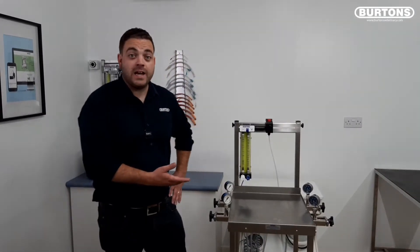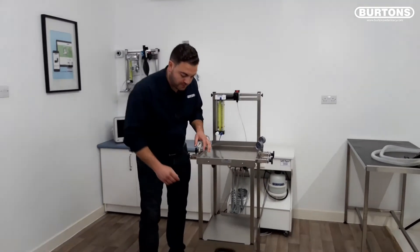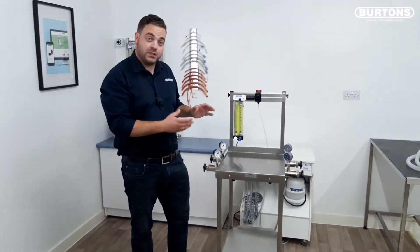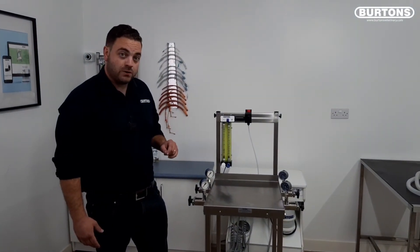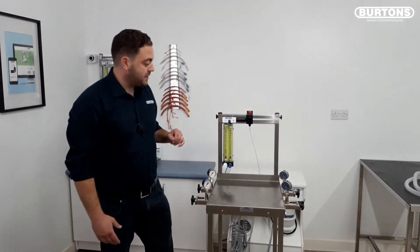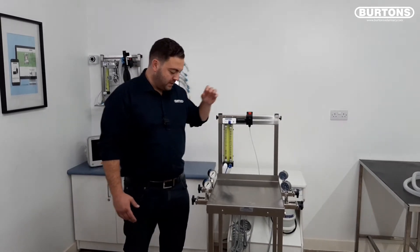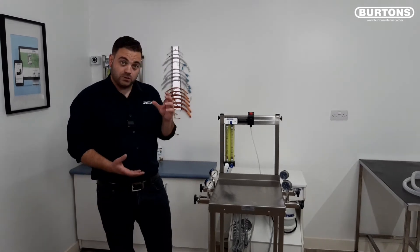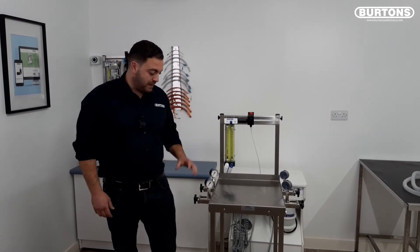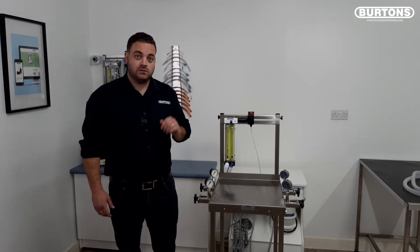Here we have the Burtons Veterinet anaesthetic trolley. As you can see it's a larger trolley with a larger shelf on top and it also comes as standard with a drawer for storage. This particular machine has been specified as a twin gas so it has O2 and N2O rotameters, two points for O2 bottles and two points for nitrous. It comes as standard with the vaporizer feed tube and the corner O2 flush unit. This trolley is particularly helpful for people that want to use the smaller E size cylinders with the round bottom, which are easier to handle — especially if you have a clinic that doesn't run pipe gas and has a theatre on a first floor.